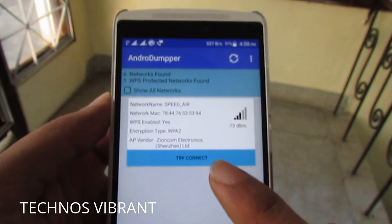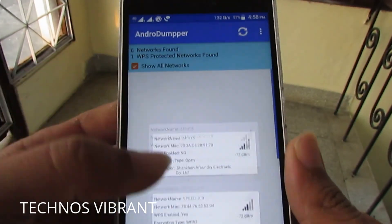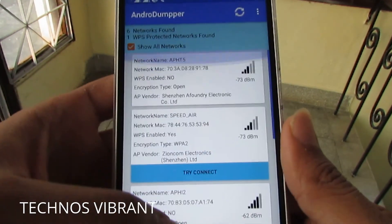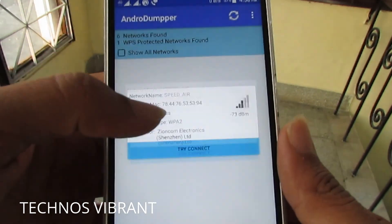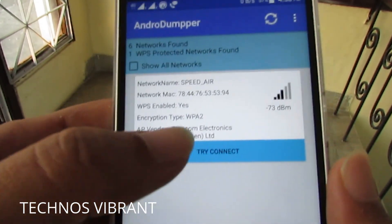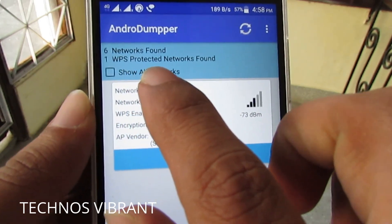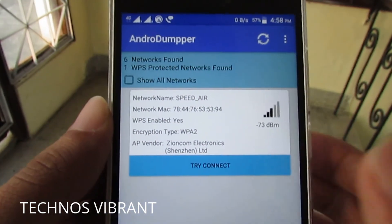It will show you the Wi-Fi networks it will be able to connect to. You can see all the other Wi-Fi available, but one of them — Speed Air — is the one it will be able to connect to.